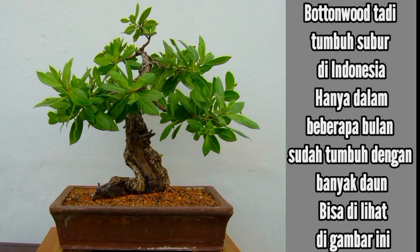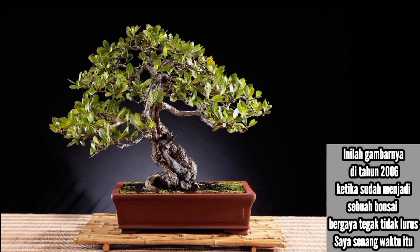At that time, she gave me a material of Conocarpus erectus — I was very happy to get it. The buttonwood grew very well in Indonesia; in just a few months there was a lot of growth with many leaves on it, as you can see in this picture. By 2006, it had become a nice informal upright bonsai, and I was very happy at that time.